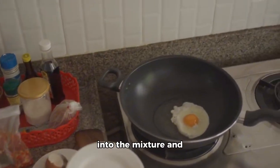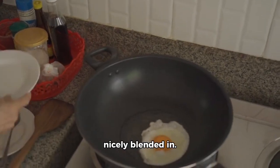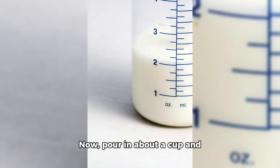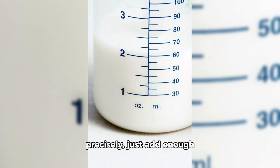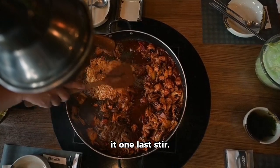Next, let's break three eggs into the mixture and give it another good stir until the eggs are nicely blended in. Now, pour in about a cup and a half of milk, but don't worry about measuring precisely. Just add enough milk to make the mixture smooth and lump-free. Once that's done, give it one last stir.